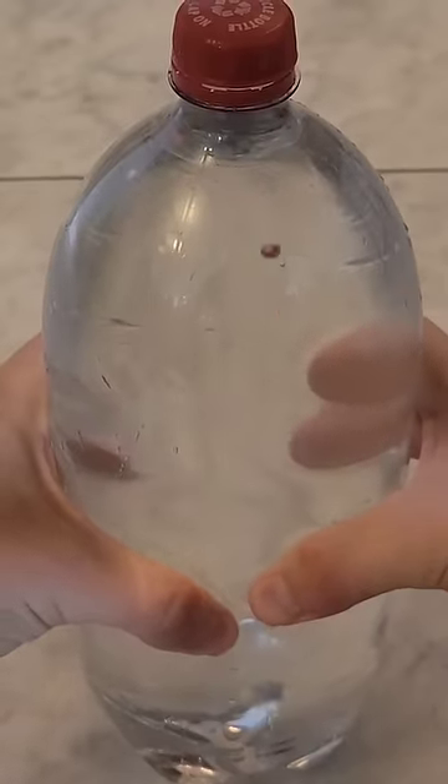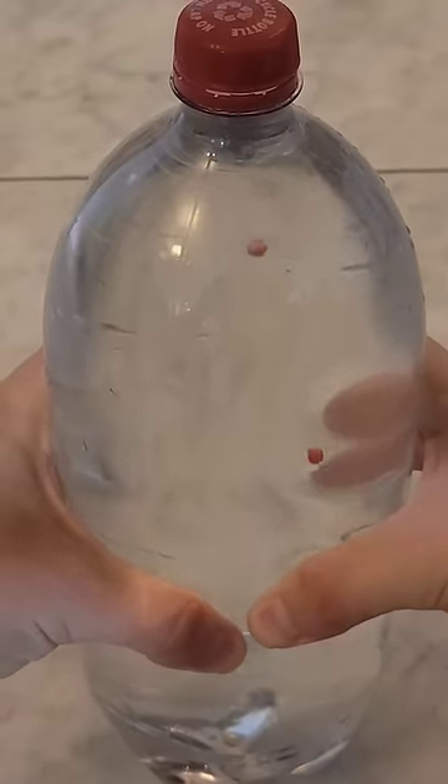Match tips normally float in water, so squeezing the bottle compresses them, making their density slightly higher — just enough that they will now begin to sink.